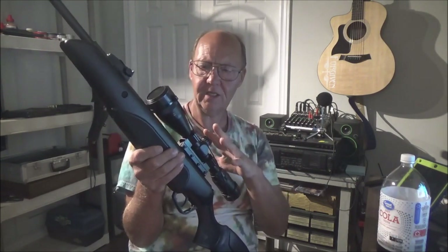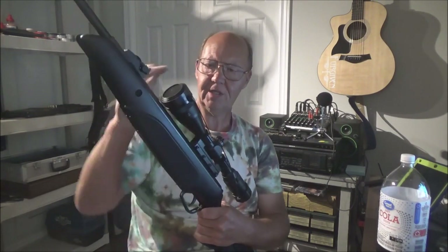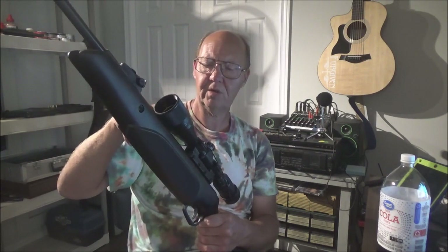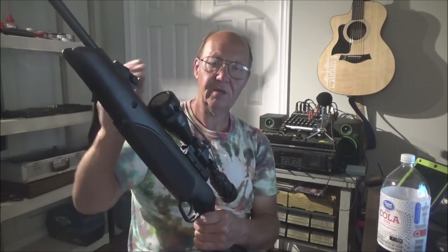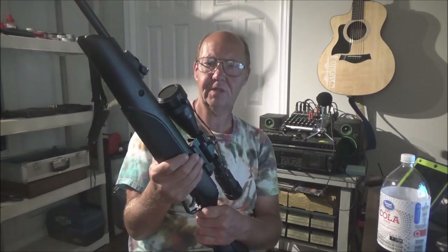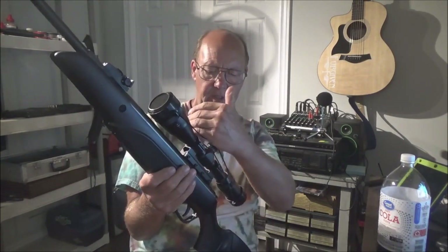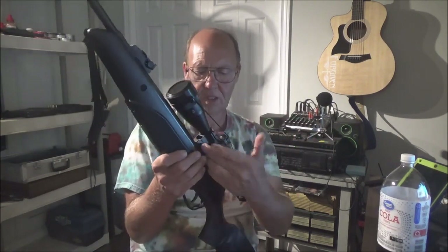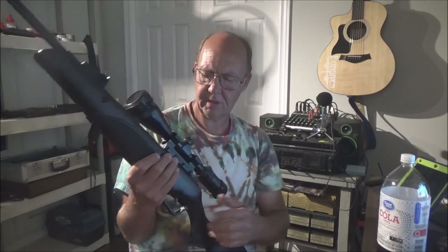The scope on this is identical to the Centerpoint scope on the Benjamin Classic 22, except the Classic has flip-up lens covers while this has a different system, and the ribbing is different. This scope goes from 200 yards to 300 then infinity, while the Classic goes up to 200 yards then infinity. Otherwise the scope is exactly the same, and it uses the same scope rail system.